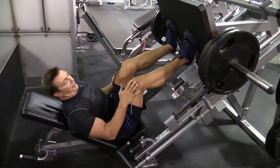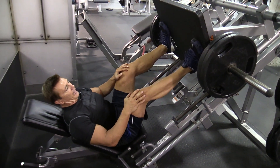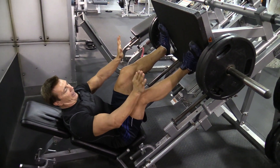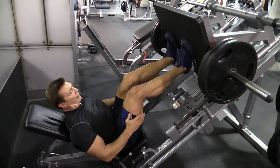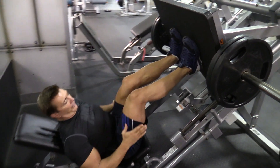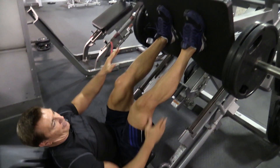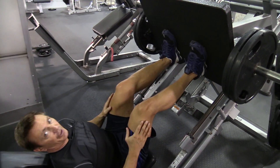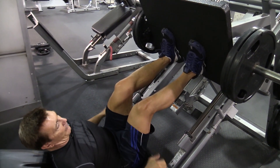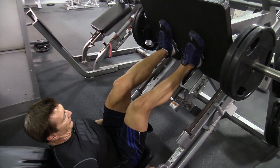Depending on where you put your feet on the platform, you can train different parts of your leg. If you put them wider with the toes pointed out and the heels in, you're going to get more of the inner part of the thigh. If you put them a little closer with the feet parallel, you're going to get more of the outer part of the thigh. If you put the legs up higher on the platform, you're going to get more hamstrings and glutes. If you put them a little bit lower, you're going to get more quadriceps. So depending on what part of the leg you want to work, you can really adjust it to your specifications.